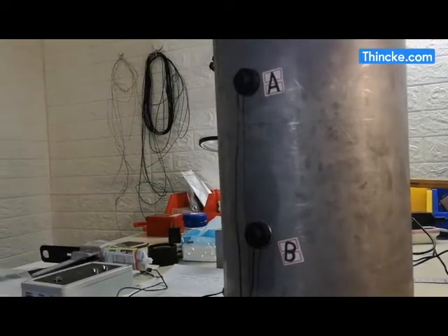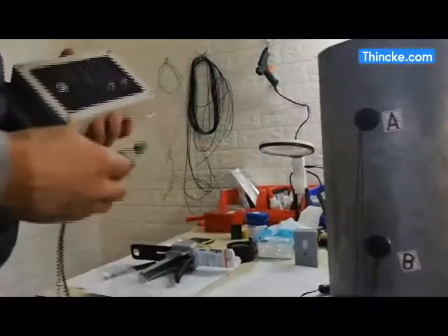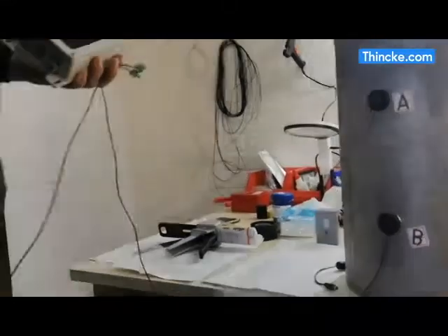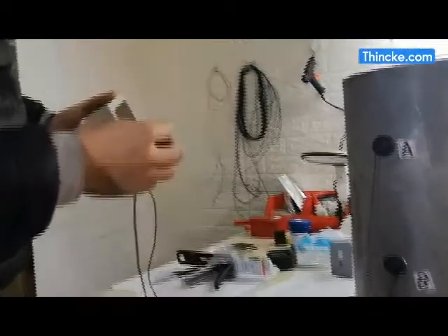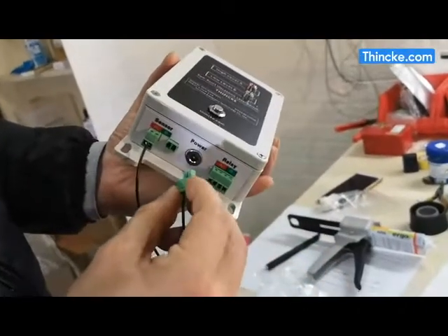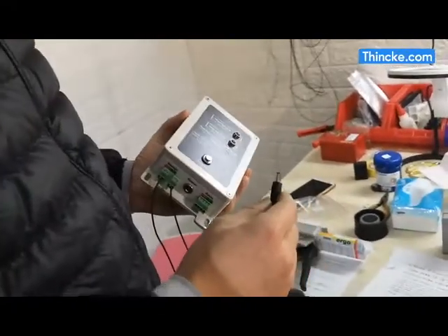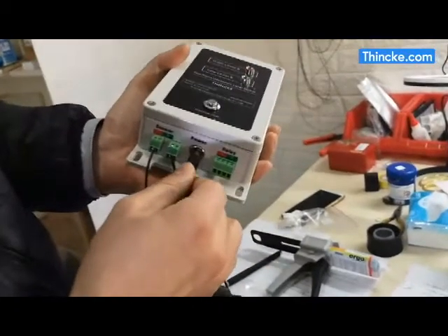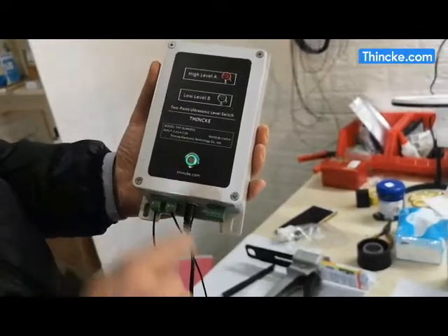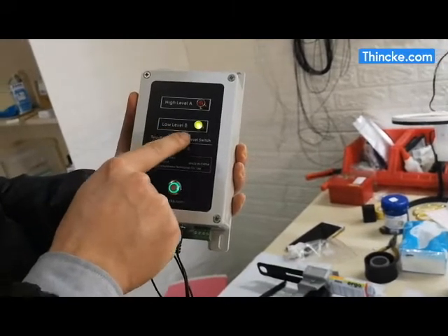Insert sensor A, the high-level sensor, into interface A of the host, and insert sensor B into interface B. Then connect the power to the interface and turn on the device.